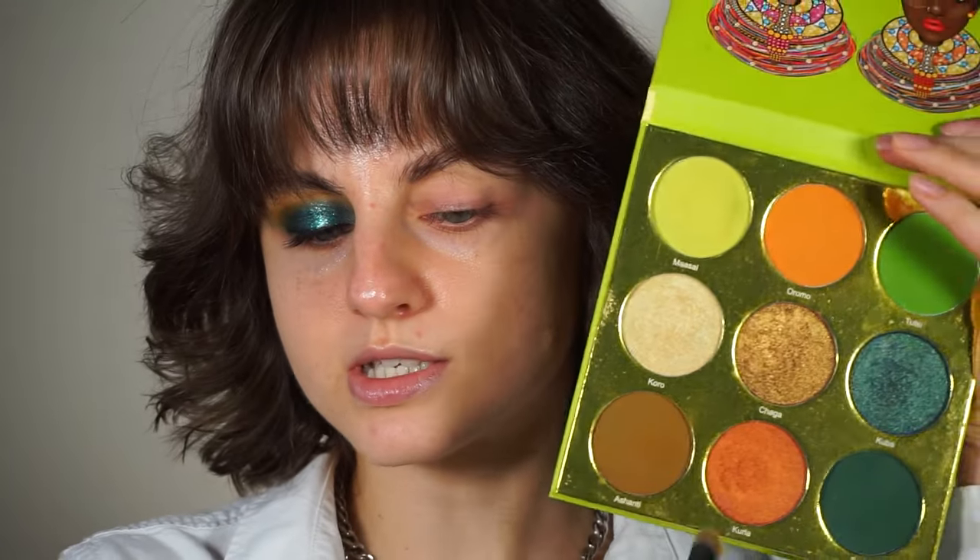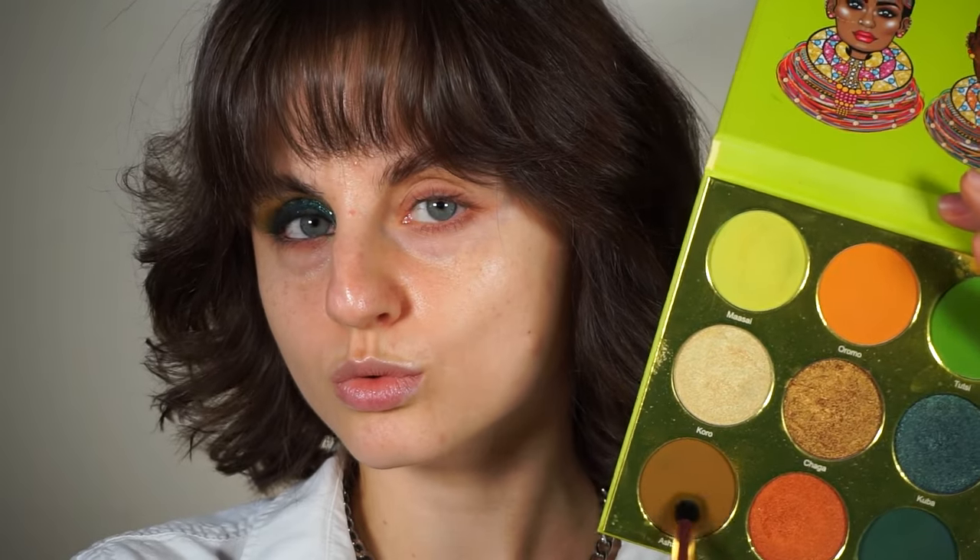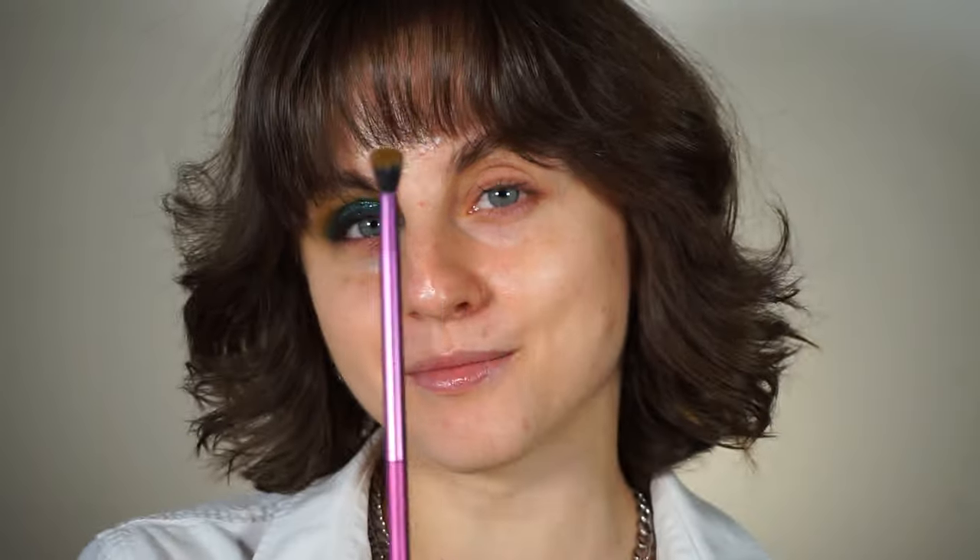I primed my lids with the Shadow Insurance eyeshadow primer from Too Faced. I have two palettes that I'm gonna use today and one of them is the Tribe by Juvia's Place. This is the one that I'm gonna start with, and I'm gonna use this beautiful olive shade in my crease. I'm using an essential crease brush from Real Techniques.